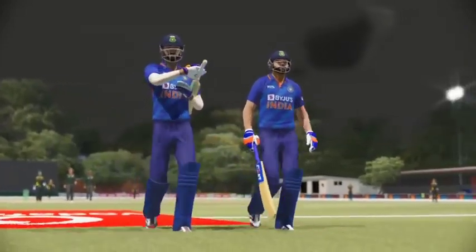They've really piled on the runs in that innings — not the best bowling though; that's let this total get away from them.